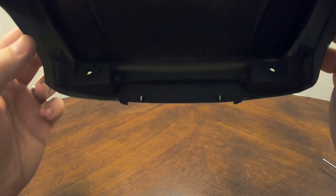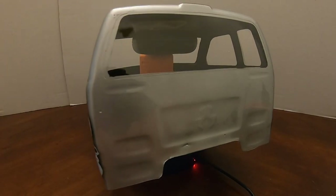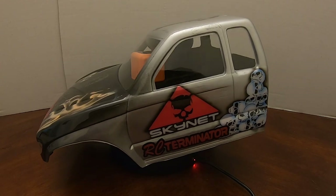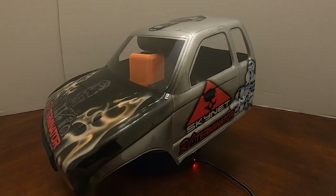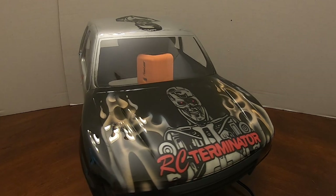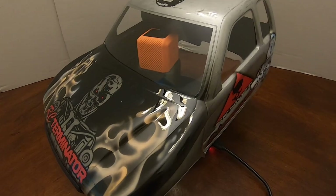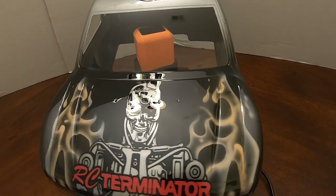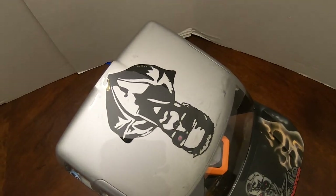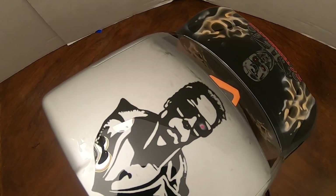I really enjoyed doing this body — had a blast with it. I was playing around with a new rotating display. The body being off-balance meant I had to get creative with some stacking in the middle, but I wanted to show it off all the way around one last time. Scott, I appreciate you — I hope you enjoy this RC Terminator body and I hope to see it on your channel in one of your next crawling videos. Whenever you want to run a Honcho body again, I'd love to see you put it to good use.